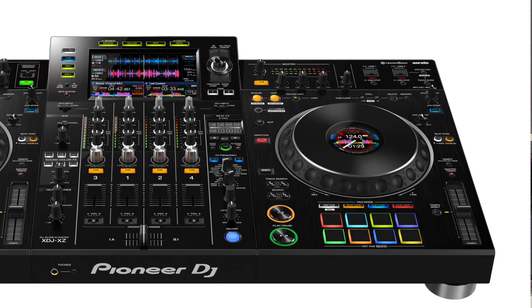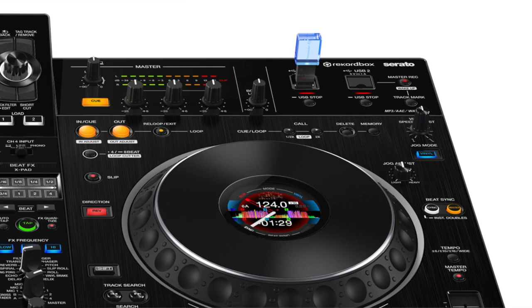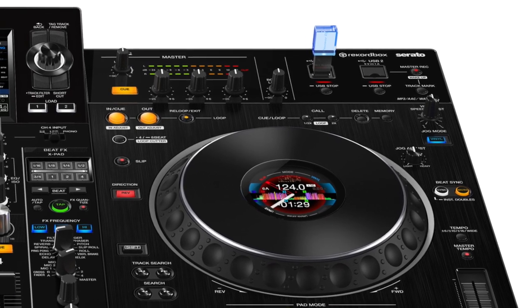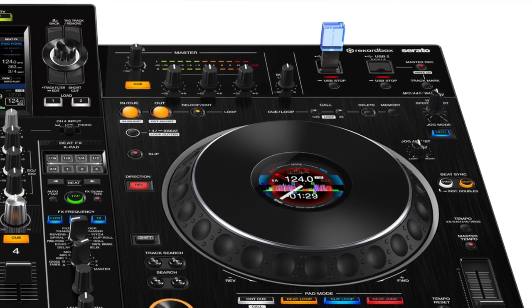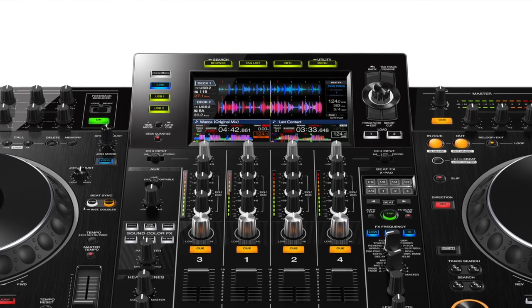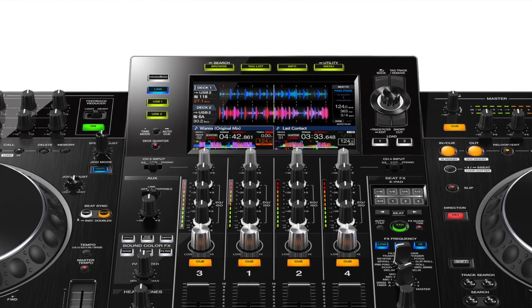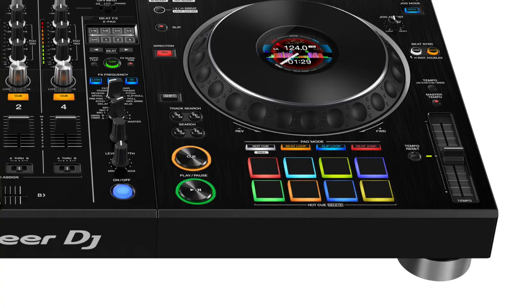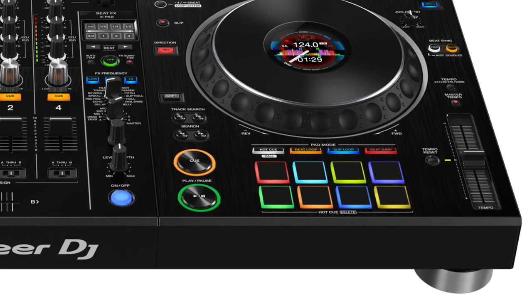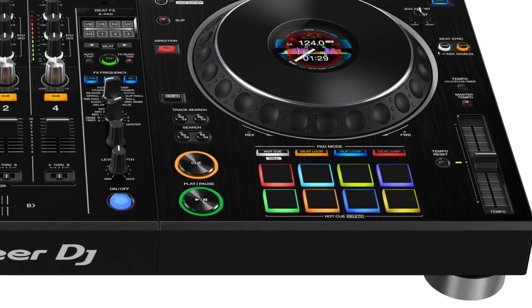The 7-inch LCD touchscreen joins forces with the center on-jog displays to make for a very intuitive mixing experience that keeps your eyes out of the laptop, whether or not you're actually using one. In the middle of each jog wheel there's a small round display, similar to that seen on the DDJ-1000, showing track position, BPM, hot cues, and other relevant information. This frees up the beautiful center LCD touchscreen for track browsing and waveform displaying duties. The high quality performance pads — eight under each deck — allow you to set cues, loops, and other software-specific features, and they provide RGB multicolored feedback.